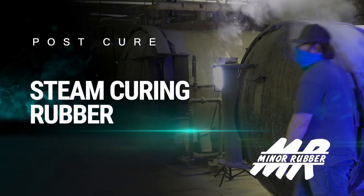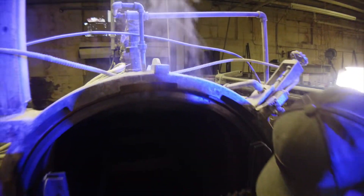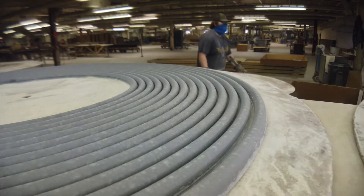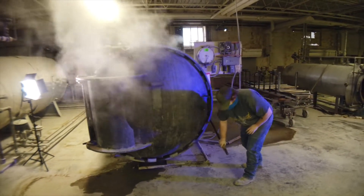The steam curing process is for applications that are short run, or there are parts we need to extrude on a mandrel that hold shape.